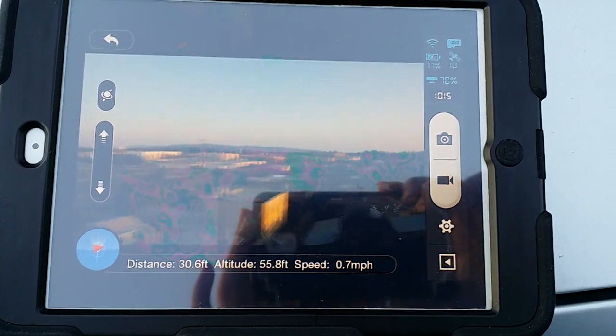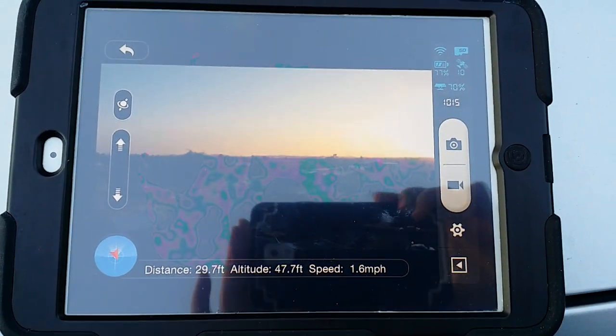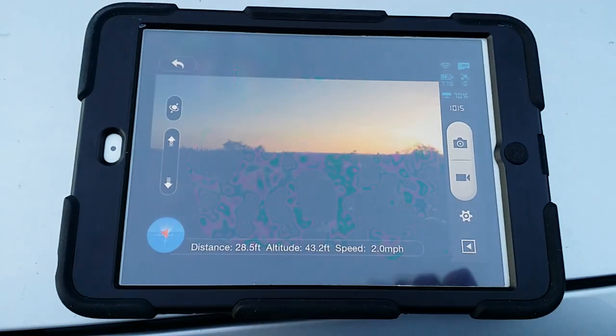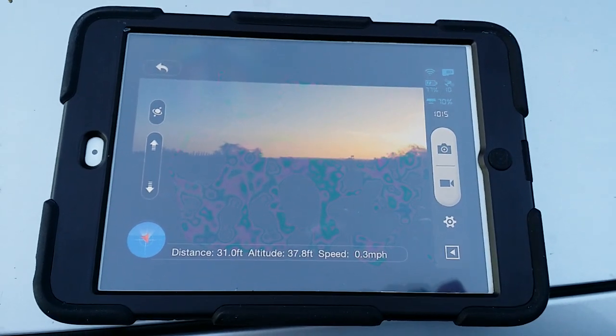I want to fly to the neighbor's house — I don't want anyone thinking I'm spying or anything. It's pretty neat. The camera resolution is actually not that bad, and I'm really impressed with the quality so far.